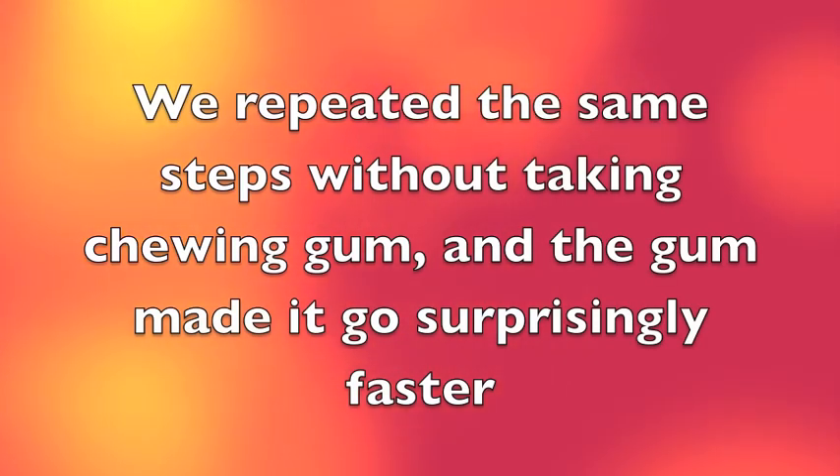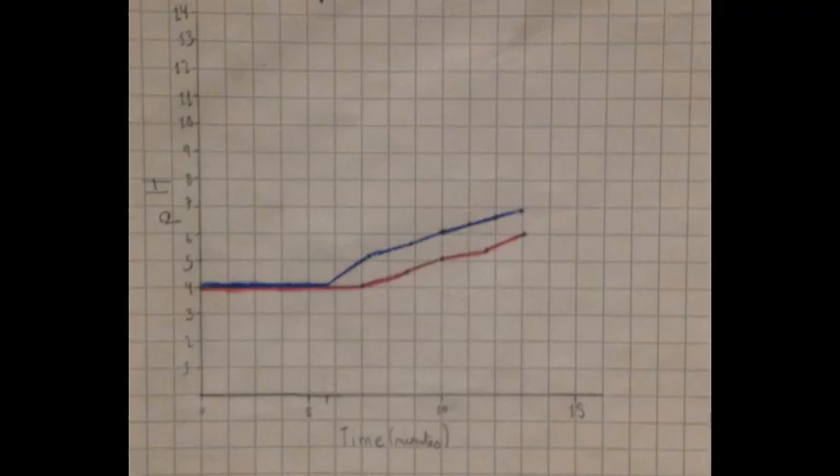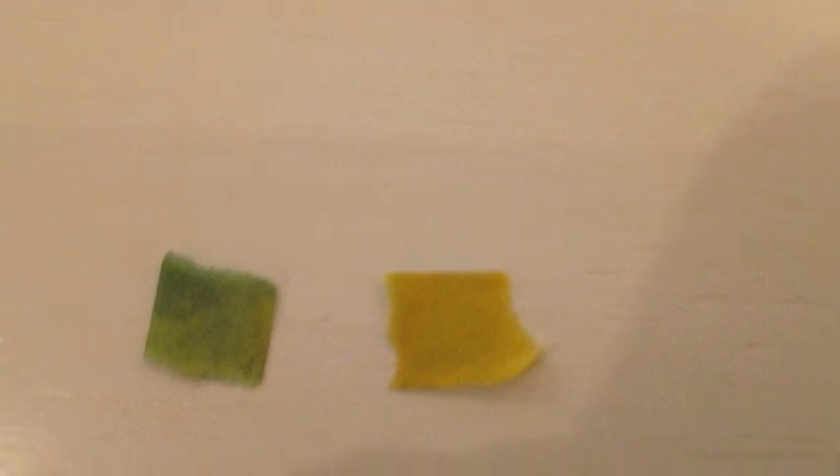We then repeated the same steps but without chewing Extra gum, and the chewing gum made the pH go back to normal faster. The graph shows the difference in pH with chewing gum in blue and without chewing gum in red. This is the comparison between the pH of 6 and the pH of 4.